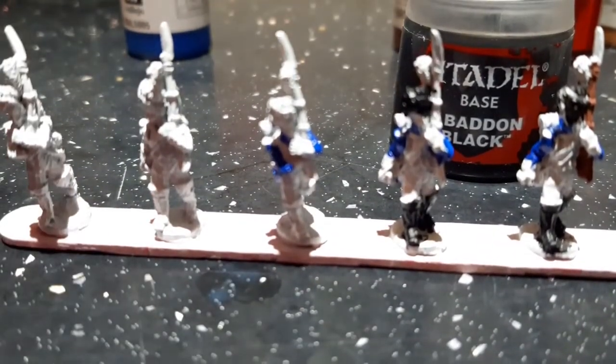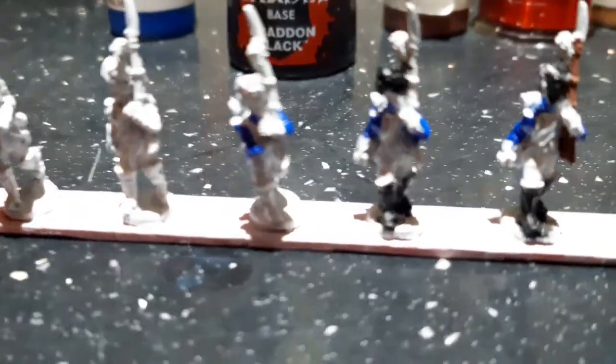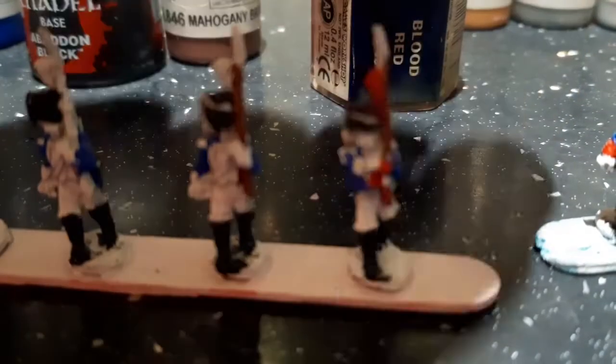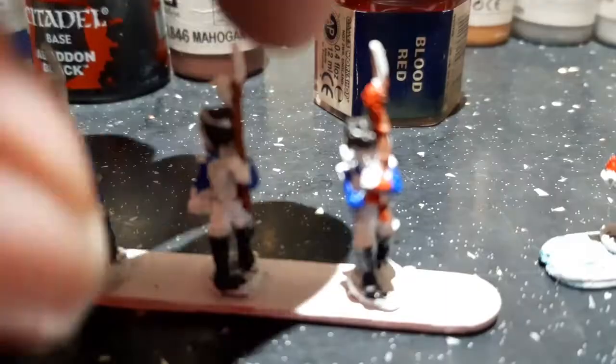Next up I used Mahogany Brown and did the rifle. After that I used Blood Red on the turnbacks and cuffs, and also the plume.